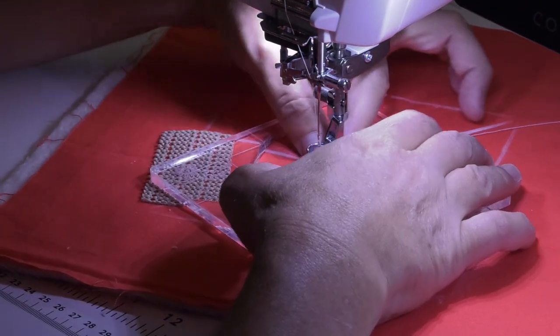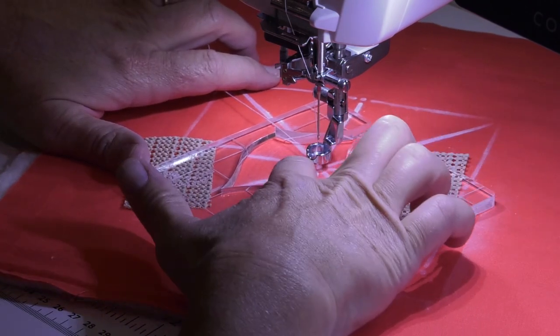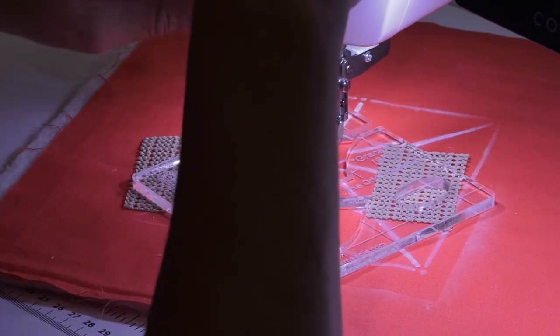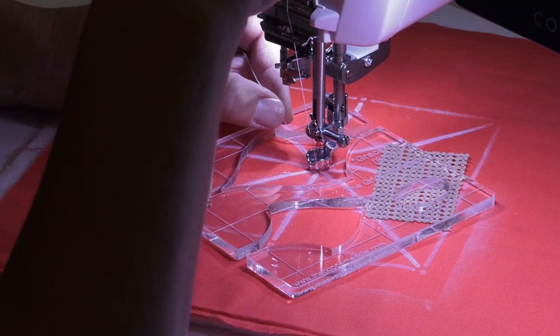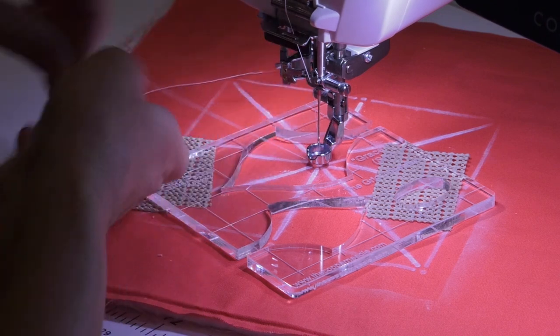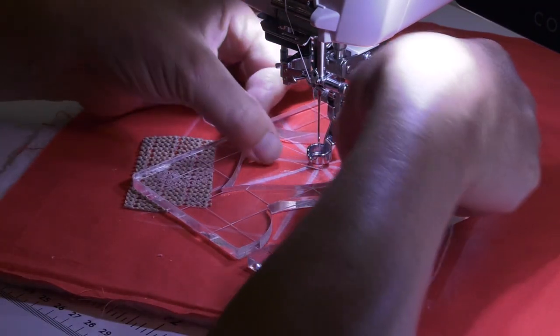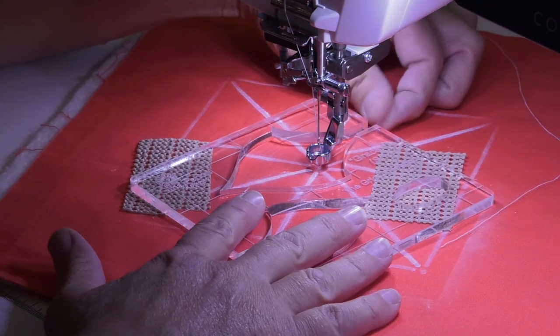I'm going to show you a little trick to get your bobbin thread up to the top. You're going to start at the center point, take the needle down while holding the top thread, then needle up — that's going to grab that bobbin thread. Then just sweep the thread through and that brings the bobbin thread up to the top.